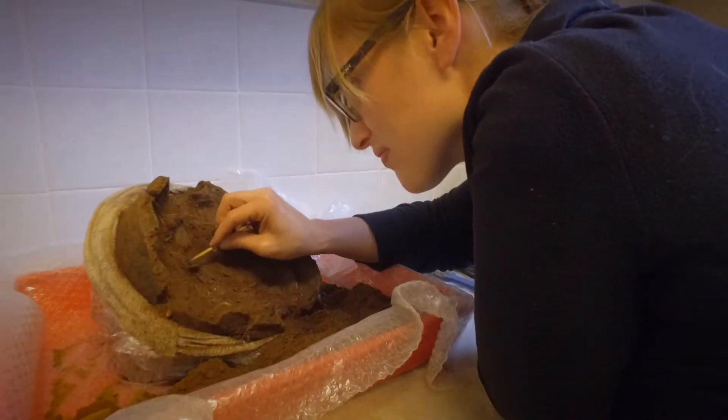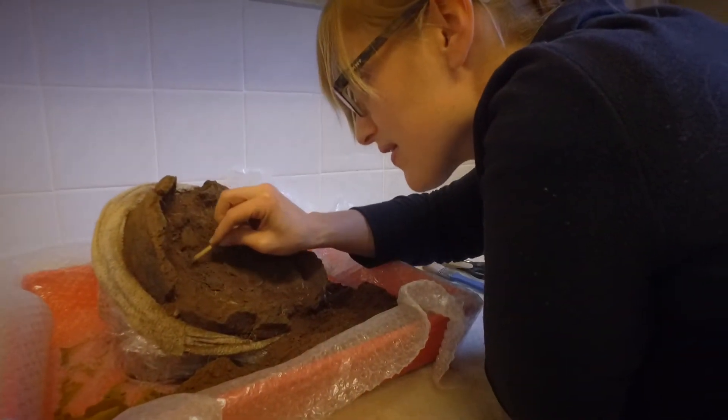We're from the Round Mounds of the Isle of Man project and this summer we began an excavation at Burke Farm, which is just outside Kirk Michael, on three burial mounds.